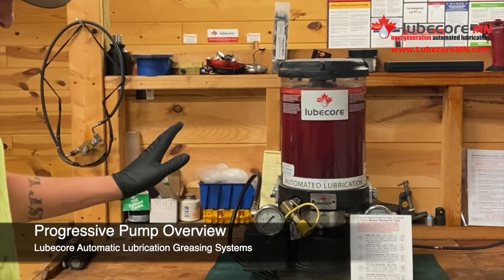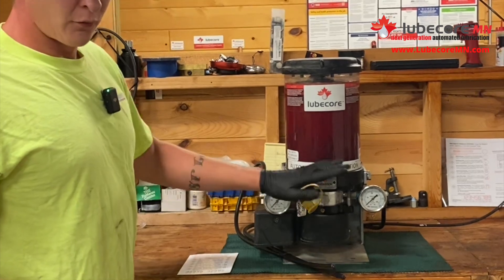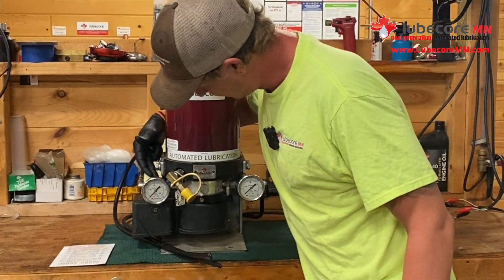So basic progressive pump here, elements on either side, pressure gauges — some have one, some have two. In this instance we have a 6cc on this side and a 2cc on this side.